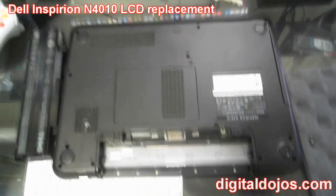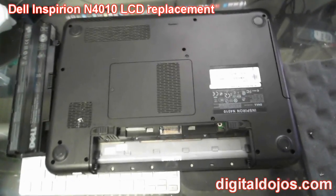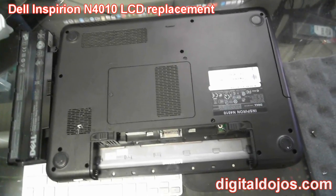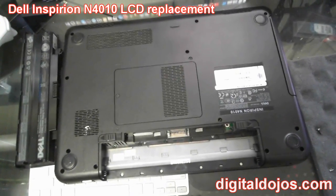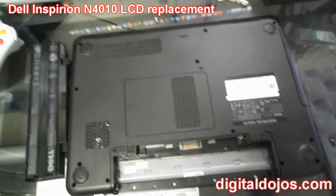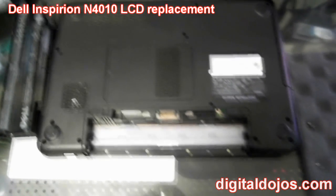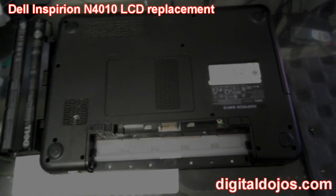Some laptops you actually have to remove compartments where the keyboard is, lift the keyboard, and lift the whole face off. My suggestion is to look up your model online and see if there's a teardown guide. For most of them, the method I'm going to use — going through the front and prying the bezel off the LCD screen — works fine. You also want to discharge yourself to avoid static electricity; touch something metal or use an electrostatic strap to ground yourself.